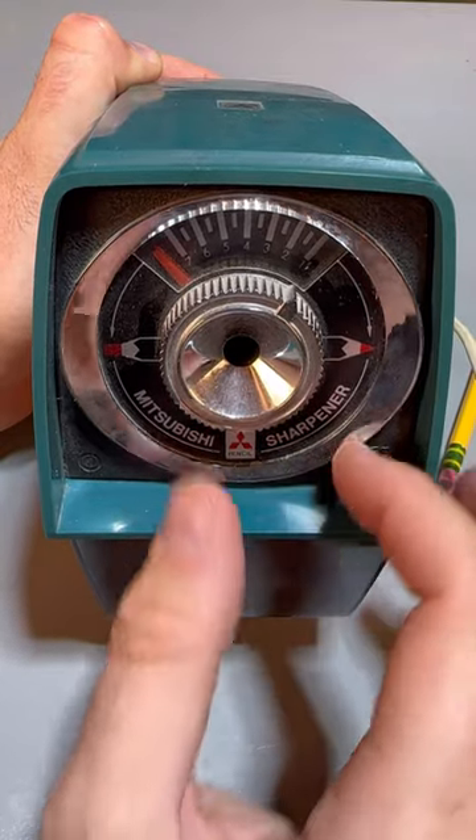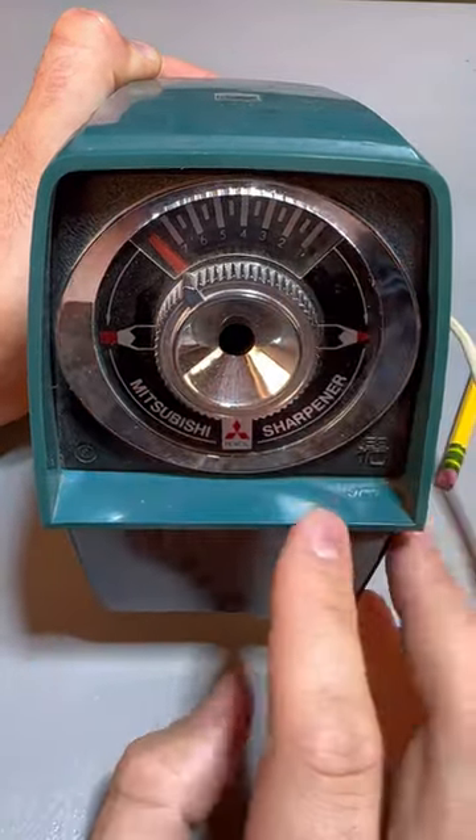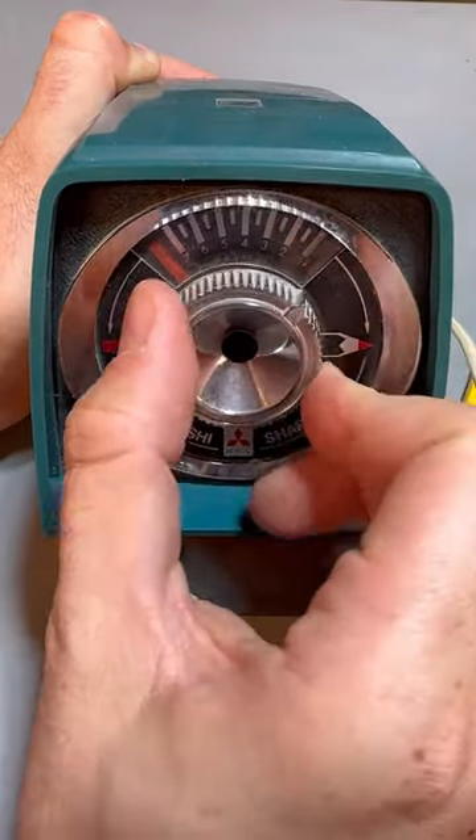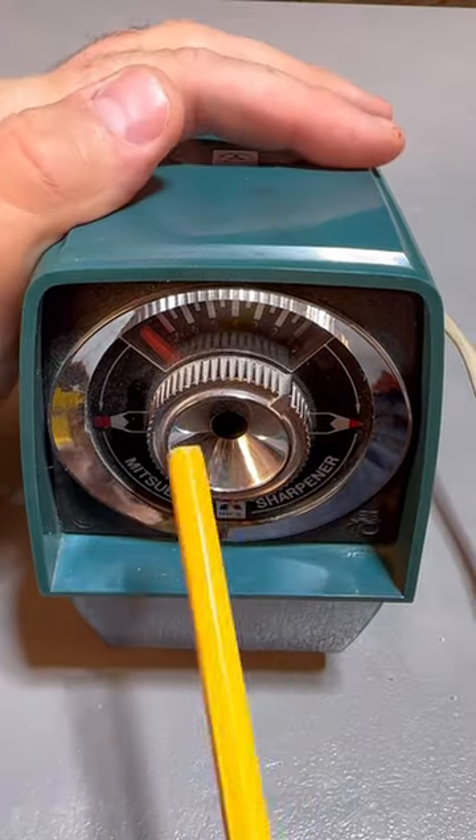Mitsubishi pencil sharpener — how cool is that? It's a coca maker, so you can go thinner or thicker. Let's go on one and put in a new pencil.